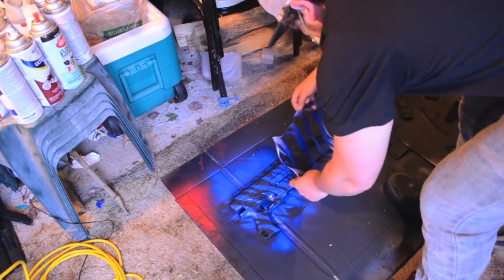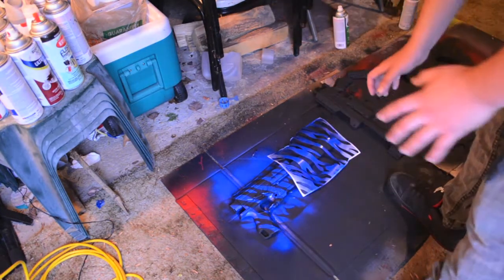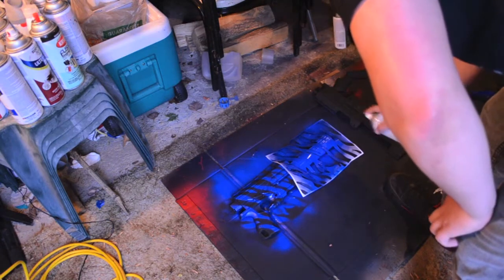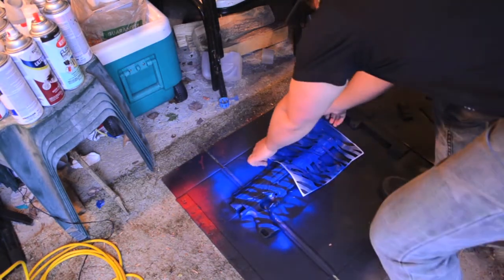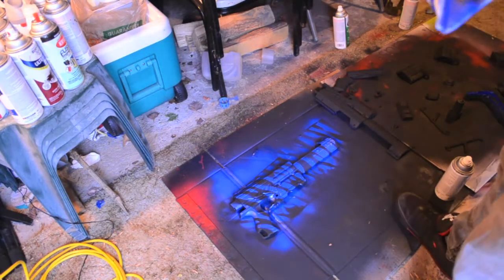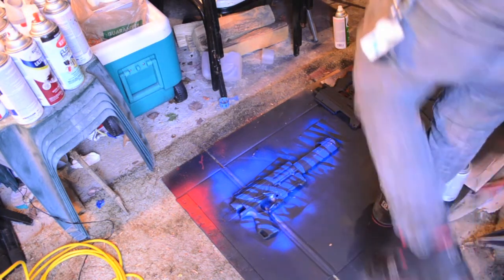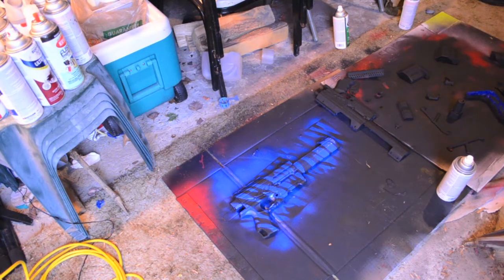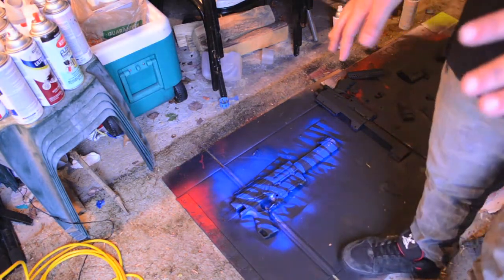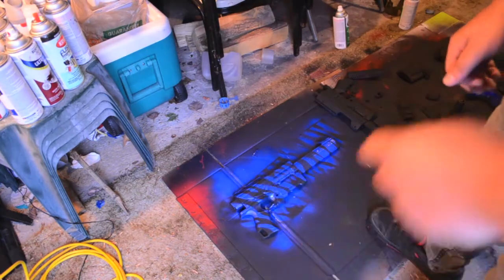That looks cool already — part of me would just want to leave it there, but there's a little too much black showing. I'm going to repeat the process over here. That looks really awesome. All I have to do now is add a little bit of the lighter blue. I'm going to place the stencil down to dry a little bit, because otherwise it gets really sticky. I'm actually going to use a heat gun to help that along, and then I'll apply the light blue coat.